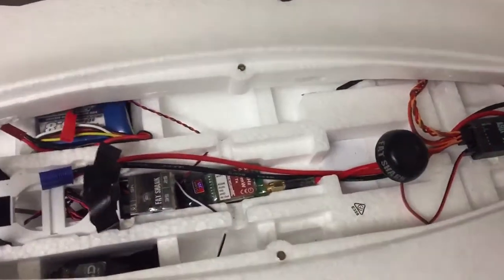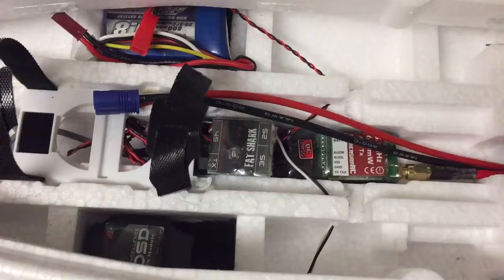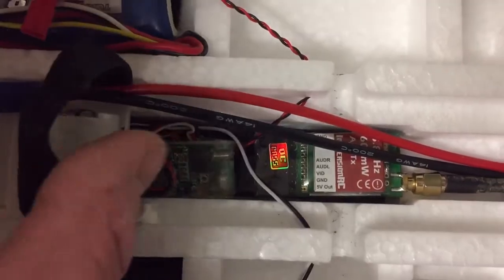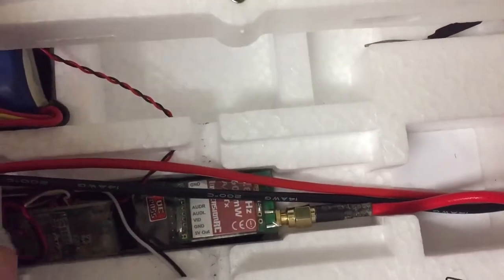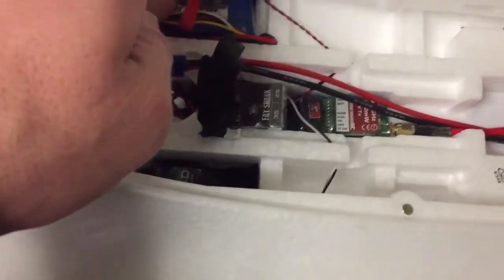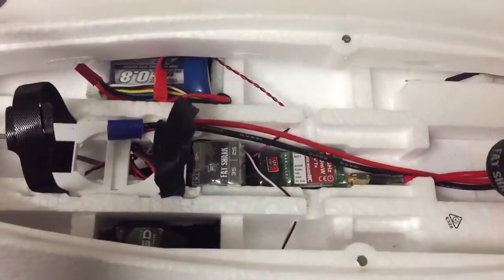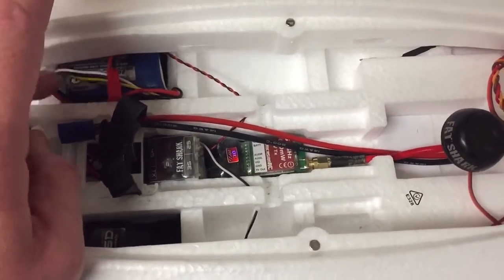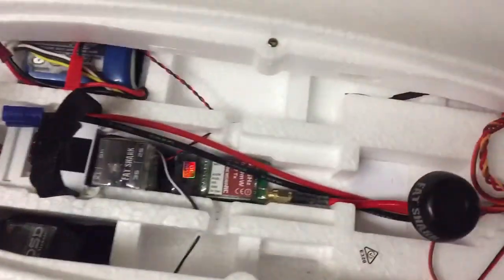On to the FPV. I've got an Immersion 600 milliwatt transmitter. I've got the Fatshark LiPo adapter, and underneath that I've got my OSD. I've put the OSD round this way because I can get to the reset button to reset the GPS if need be, or reset the altitude. I've bunged my battery there for my OSD and my FPV. I can use the JST plug or plug into the OSD and then the balance plug into my FPV.